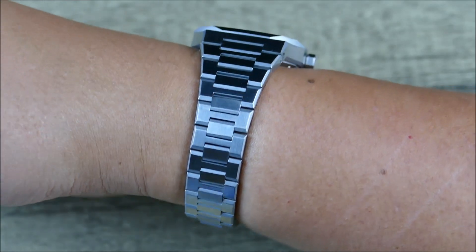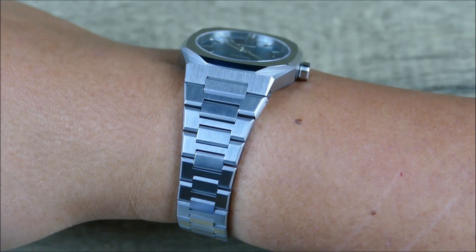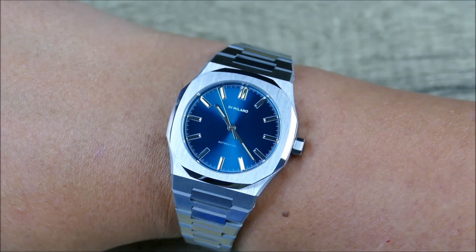I do think it tapers just a bit too much. I wish that it only would have tapered to maybe 18 millimeters and it probably would have been okay.